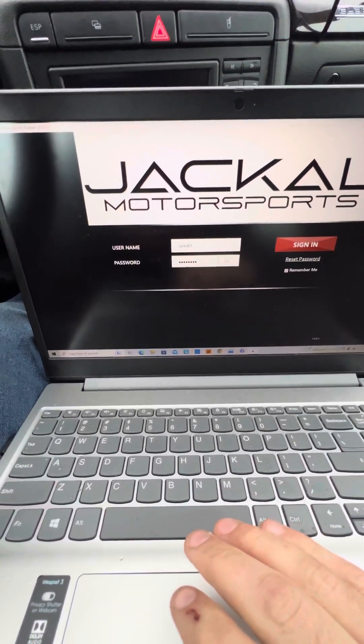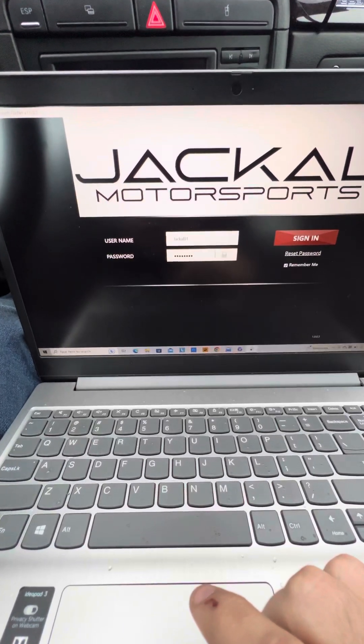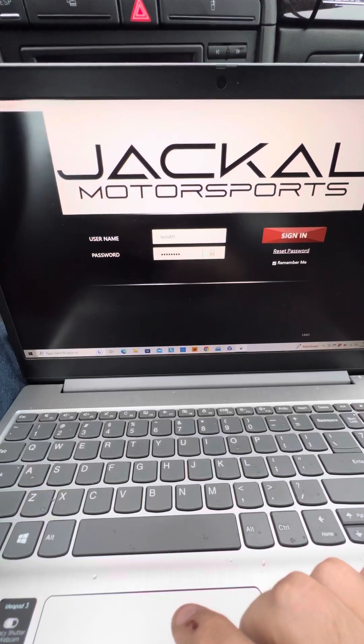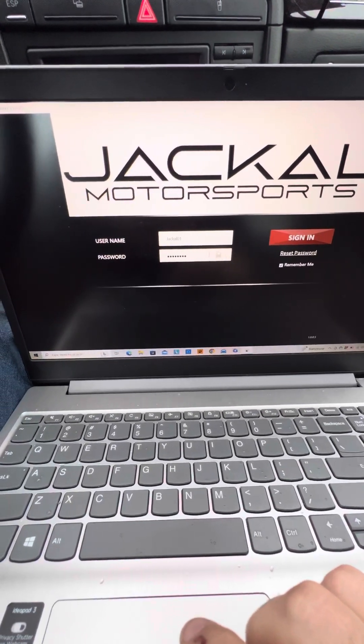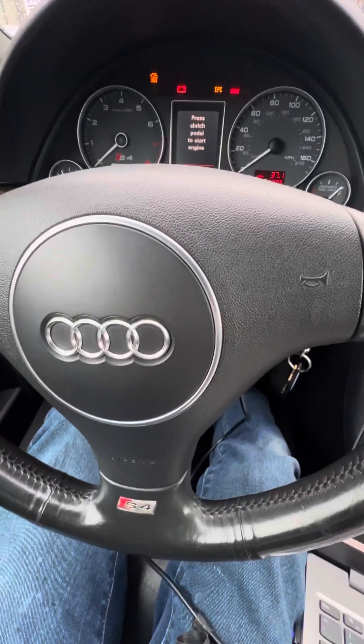Alright, what's up guys, it's Matt from Jackal Motorsports. I'm going to show you a quick how-to on flashing your vehicle with our new Jackal Motorsports tuning suite. You will receive a login, password, and a download link for this flasher when you purchase the cable. For testing purposes, this is a B6 S4, and you will need to have the key in the accessory position.